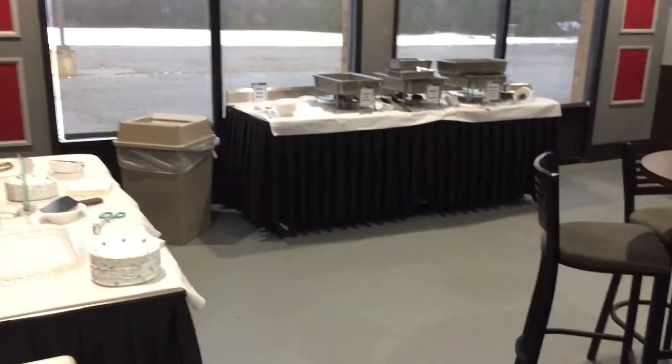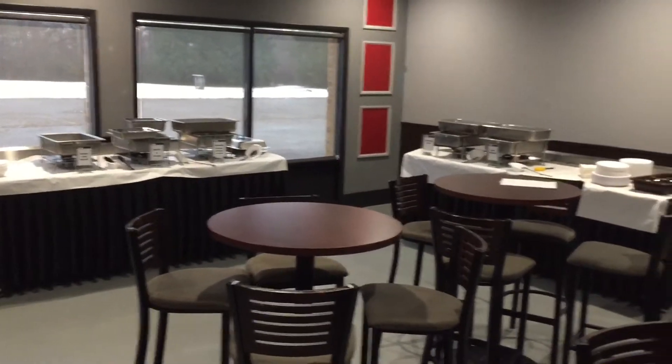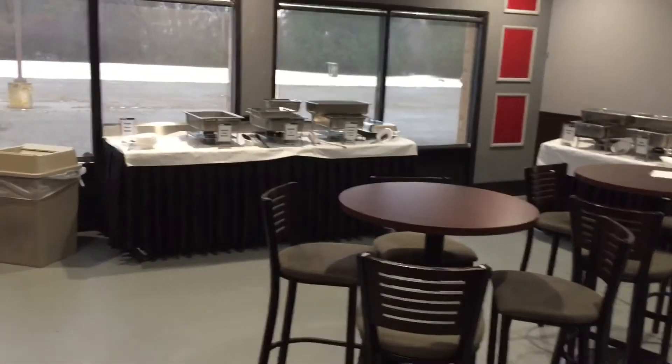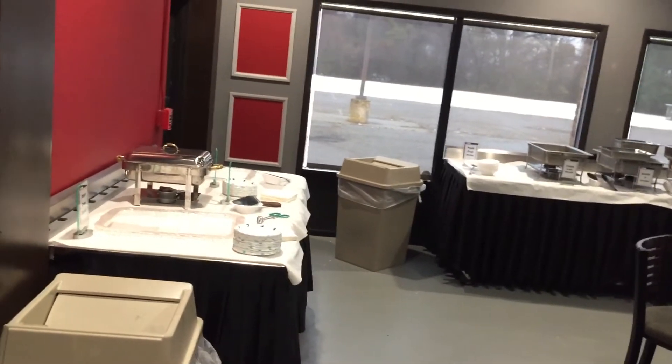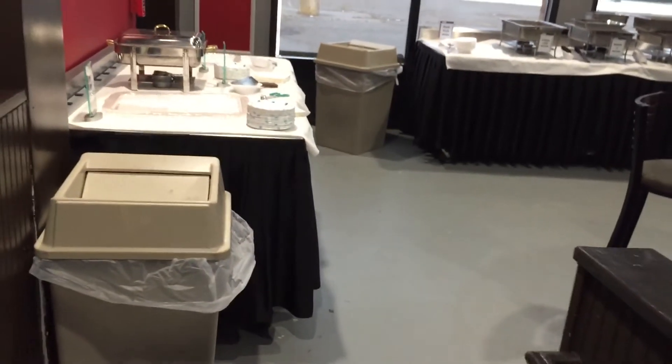Just wanted to review the setup so you can see the food tables. Whether we have 50, 60, 80, or 100 people, the setup is exactly the same — it's just the amounts of food that change. As the years progress, we'll likely get creative and do an omelet station or a crepe station, but generally speaking, this is our template.